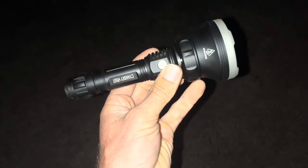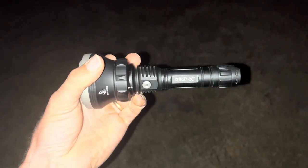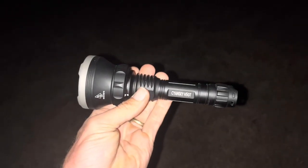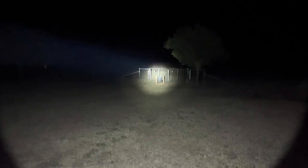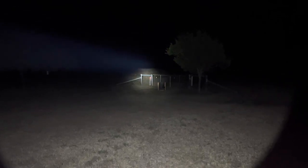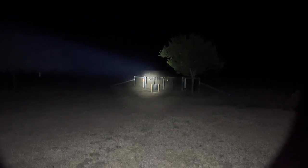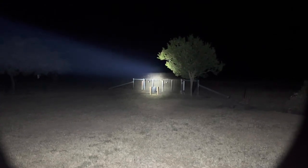Here's the CyanSky H5 GT torch. I'm going to shine it out here in the paddock to show you how it performs in the dark. That target and the gates there are about 25 metres. There's medium on the white, then it goes to high — you can see out there. There's a bush about 150 metres away and I can see it quite clearly with my eyes.